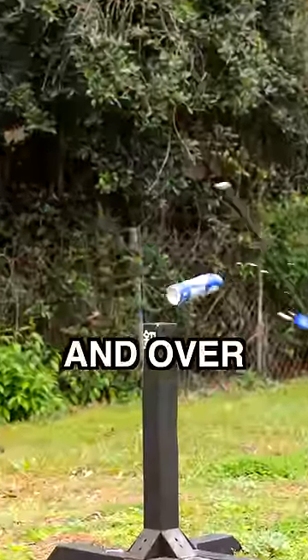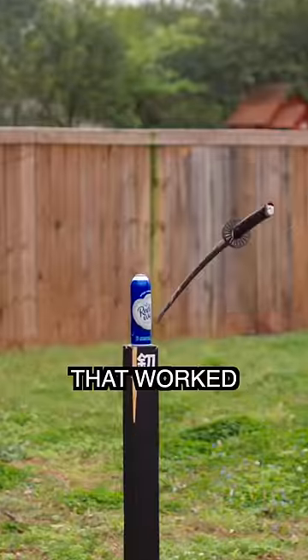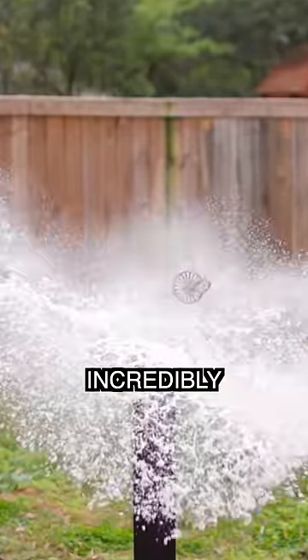And after countless failed attempts, over and over and over, this happened. That worked incredibly! Whoa!